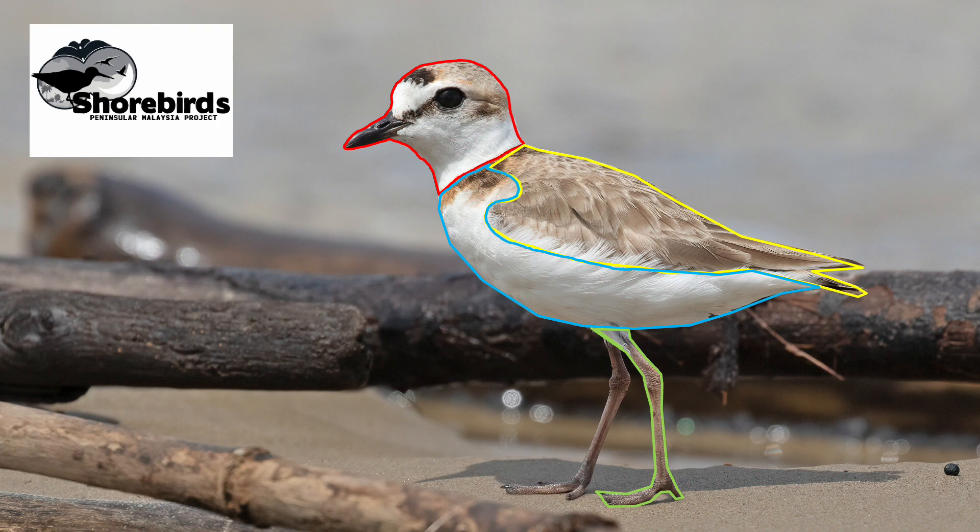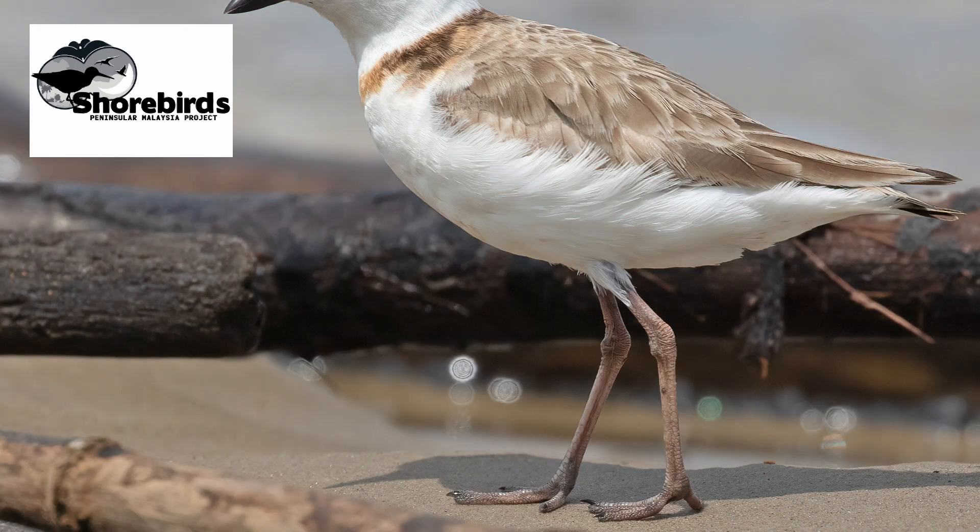The first area of the underparts, below the head, is the breast. It's often differently coloured or patterned from the areas above and below it. We might talk about a bird like this Malaysian plover as having a breast band. A breast band can be complete or broken in the middle, in which case we might prefer to describe the marks as lateral breast patches.